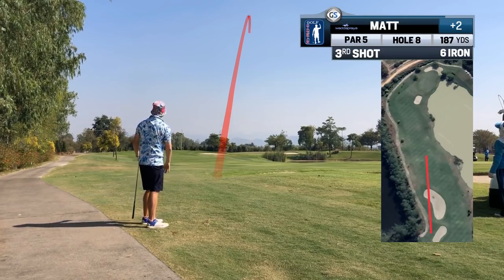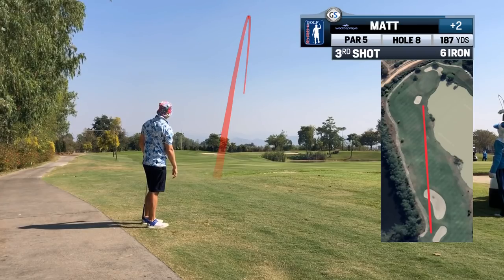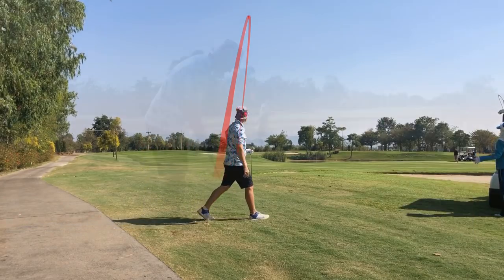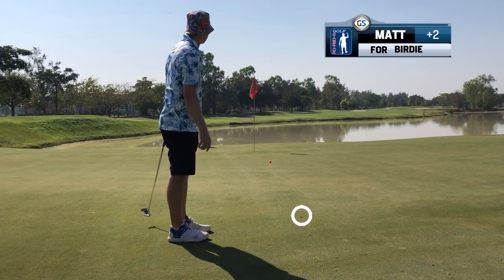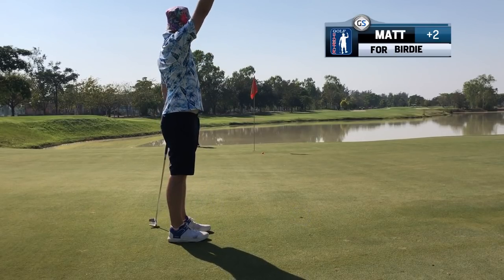That was a 6-iron from a long way out, no real wind, and it stopped like a boss. The previous 6-irons also stopped quickly. I'm confused. Why do I play expensive golf balls again?